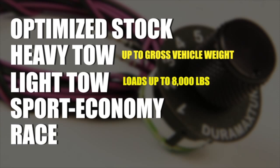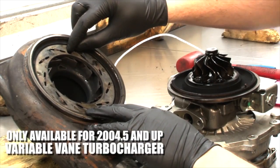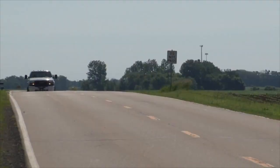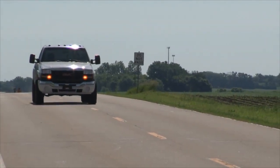The turbine brake is available on 2004-and-a-half and up trucks equipped with a variable vane turbocharger. This feature closes the vanes during deceleration to help slow the engine down and create compression braking. It's very nice when you're trying to hold back gross vehicle weight coming down a hill, allowing you to share the braking load with not just the trailer and truck brakes, but also with the engine.